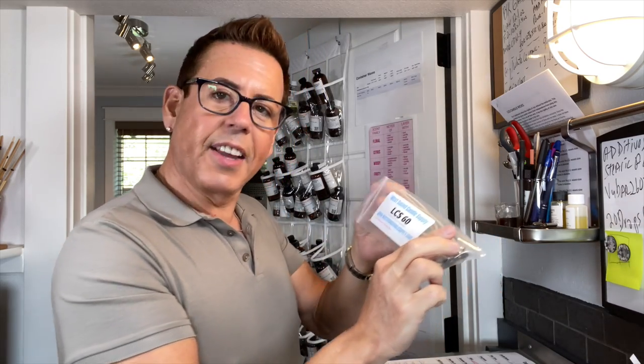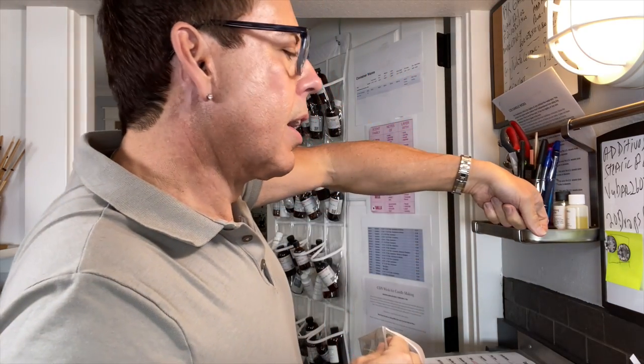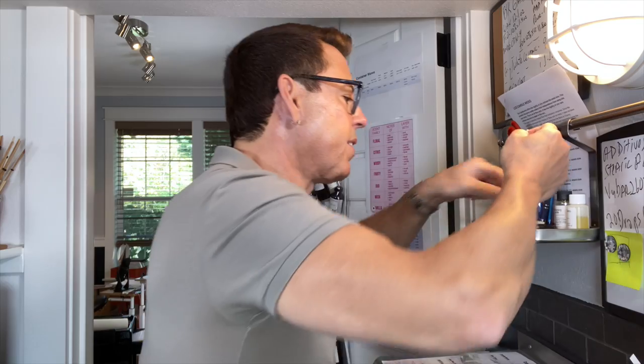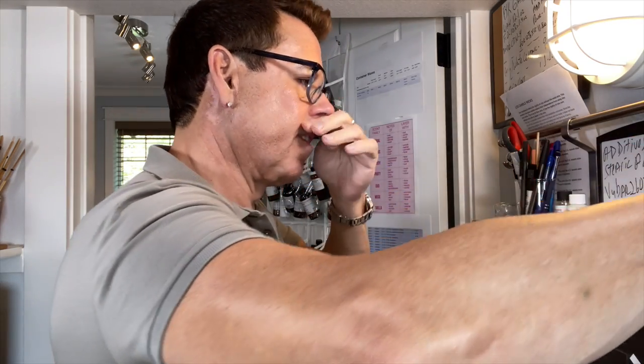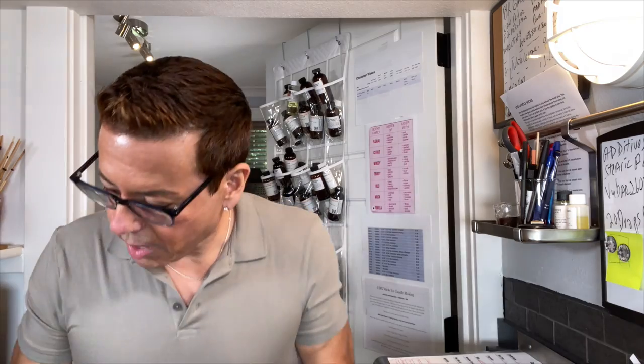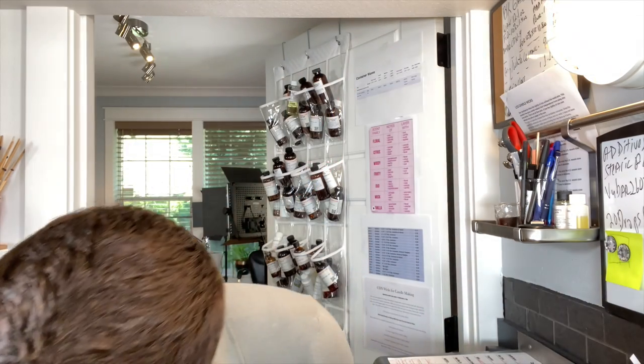I'm going to be using the same testers and the same wicks that I used for the other candles, which were LC L60. I have a few pieces left from the other candle so I'll reuse those to save some. Now I'm making my own, so let me just bring you guys down so you can see what I'm doing.